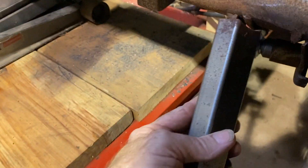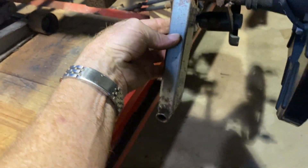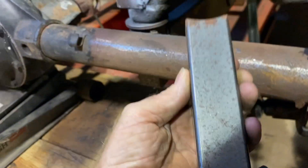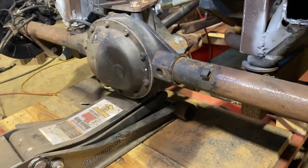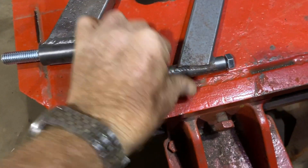It's going to mount in there somewhere like that, but we're going to have to cut it off and make it a little shorter. Let's figure out how short. You wanted to know how short? How about this short.